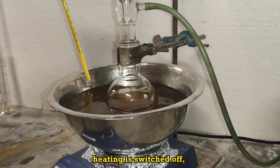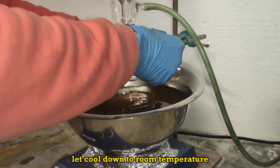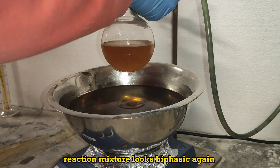After a total of 8 hours, heating is switched off. Flask is removed from the bath and let cool down to room temperature. The reaction mixture looks biphasic again.